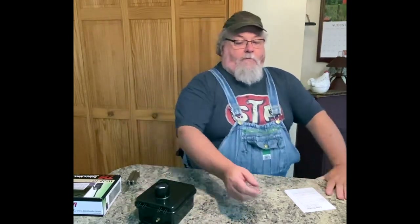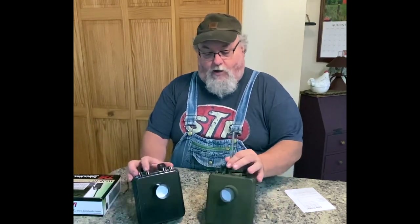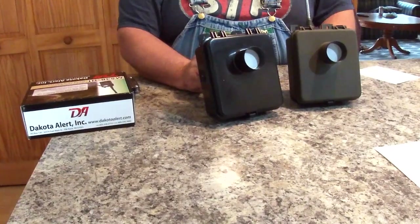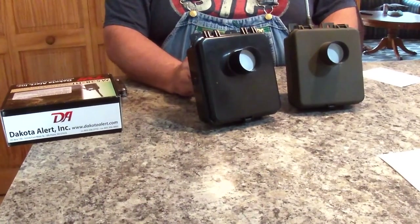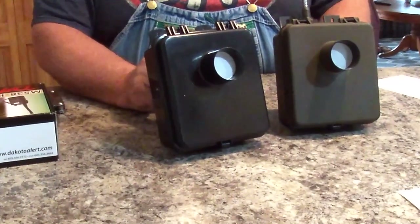They've changed these a little bit, but not a lot. As I mentioned, we've been using these for close to 20 years and have had very good luck with them. In fact, one of our first units is right here, and you can see they've changed very little — almost identical to what they were way back when MURS was first introduced, around Y2K.